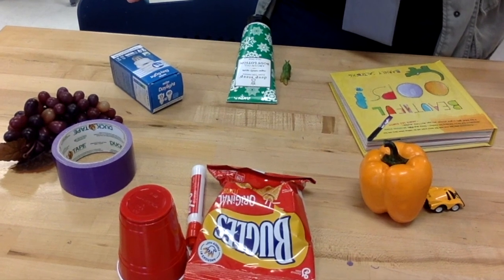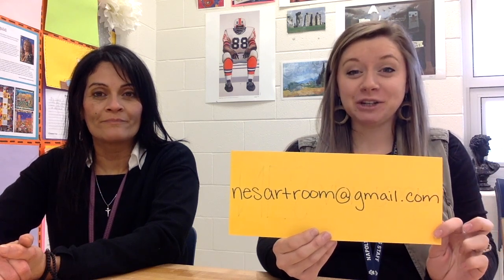That was fun! Now it's time to clean up — take all the items you pulled out from your house and put them away so they don't go missing. But before you clean up, see if you or an adult can help you take a picture of your color wheel to remember your artwork. If you'd like to go one step further, send your picture to nesartroom at gmail.com and we'll see if we can get you featured on our Instagram — we'd love to see your found object color wheels!